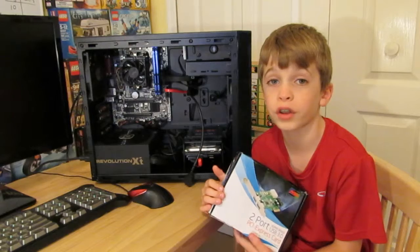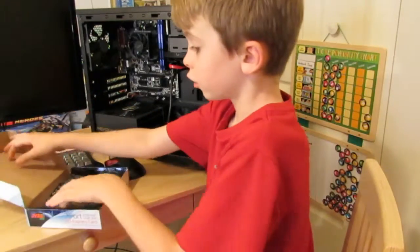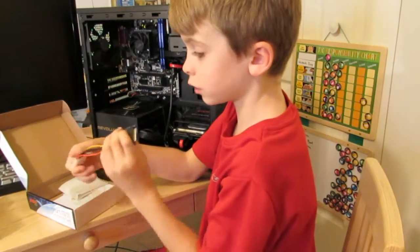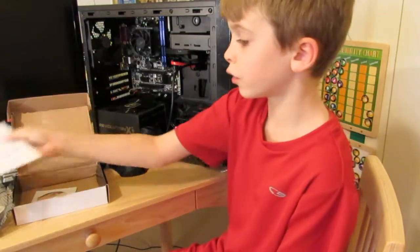Our box came pretty smashed up but as long as the parts work, who cares. Let's see what's in the box. We got our USB 3.0 card, a Molex power cord, a low profile bracket, a user's manual, and a driver's disk.